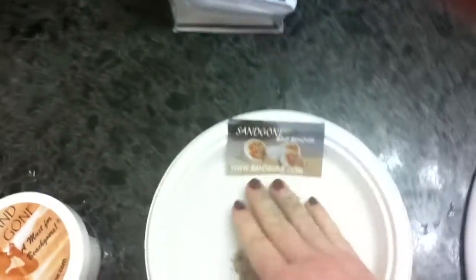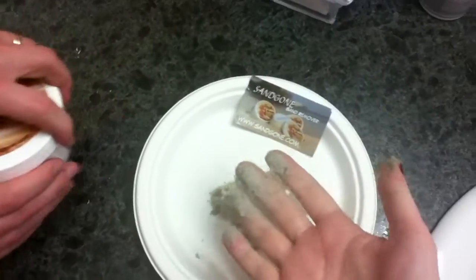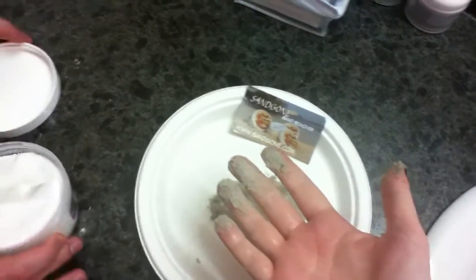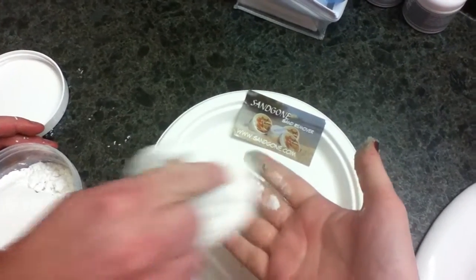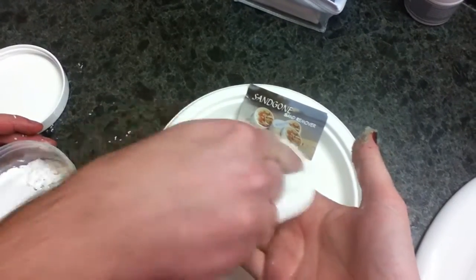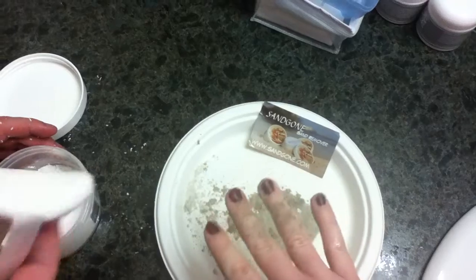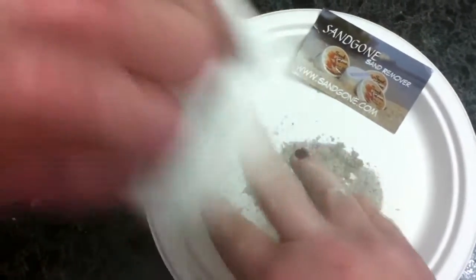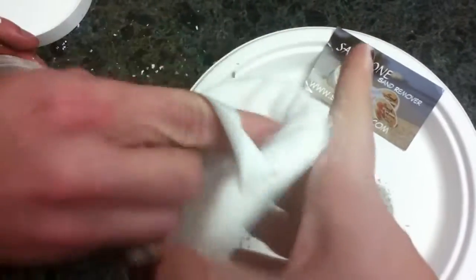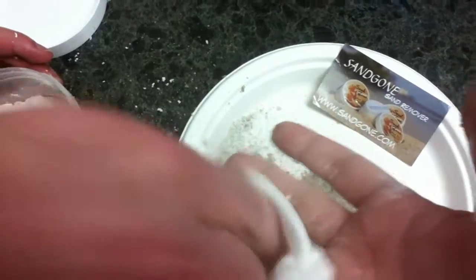Hey, can you help me? And then my husband is going to open the jar and use the powder on the puff to wipe off the sand for me. Just wipe it off. You can reapply the powder a little bit. Okay, in between my fingers. Use a little bit more powder.